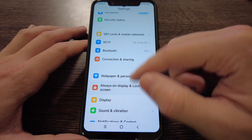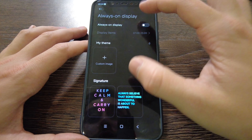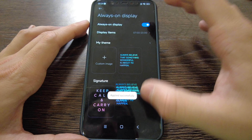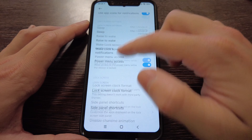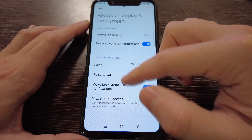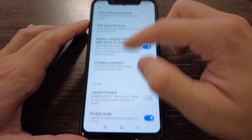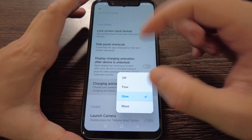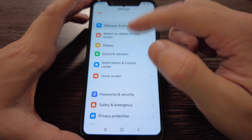Always-on display — you can turn it on, let's try it out. It's actually working, along with rise to wake and the lock screen. Charging animation is there too. Nothing too special but everything is working quite smoothly. Obviously you see some small bugs and some misclicks, but in general it's okay and acceptable.